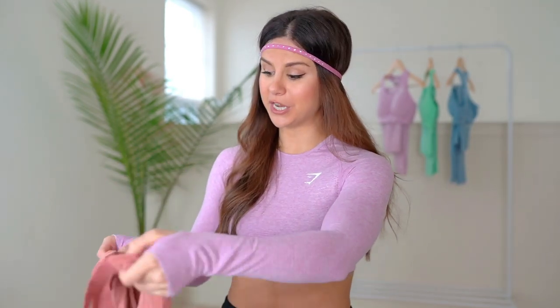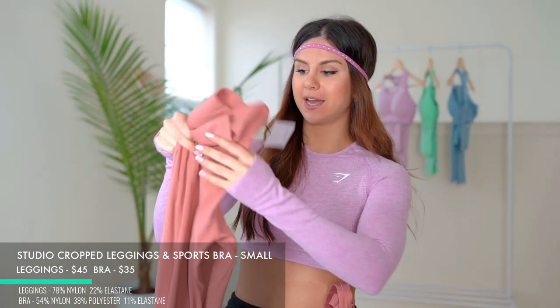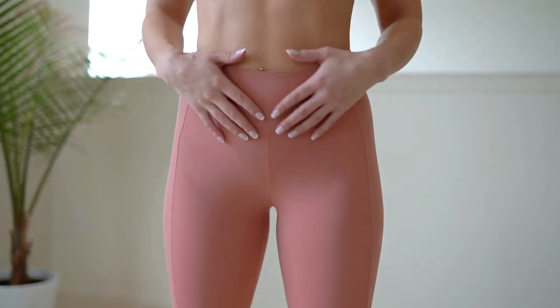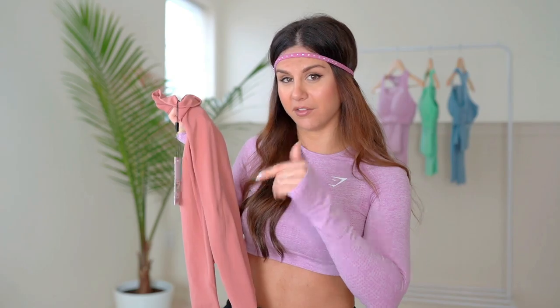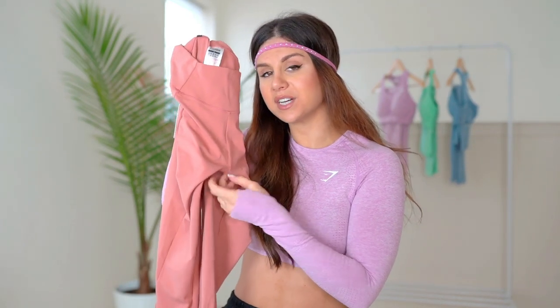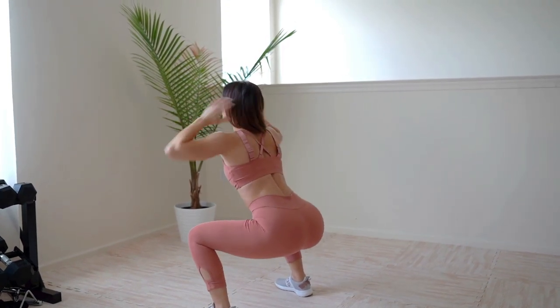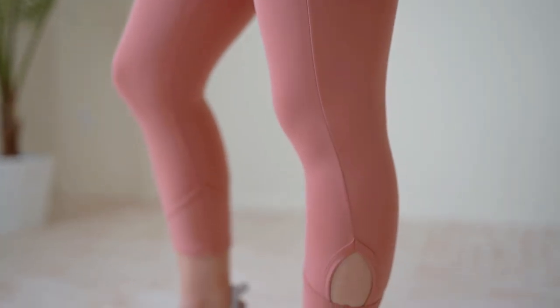Last but not least, the Studio Cropped Leggings and Bra in Deep Blush. These have seams and a high waist, but the waistband cuts in a V-shape, which I love because it makes your hips pop and gives a curvy look. These are buttery soft with more of a yoga vibe than the other leggings. Unlike the other pair, this has a seam running down the middle, so there's a little more camel toe — but it's not outrageous. They are squat proof, so nothing's showing during yoga stretches. Super stretchy and opaque.